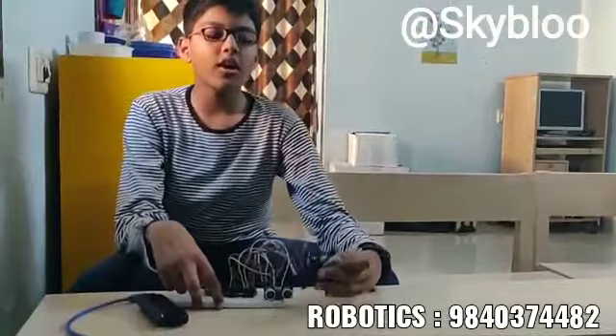Hi, I am Anirudh from SkyMove Robotics class. Today we did a new project called LCD Distance Scale project. Now let me tell you about the components and what they are.